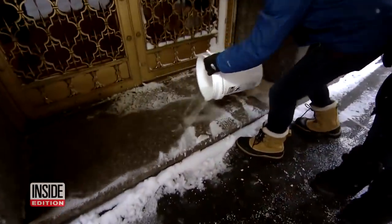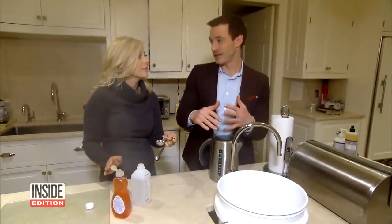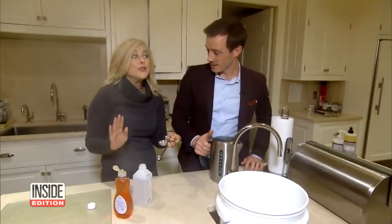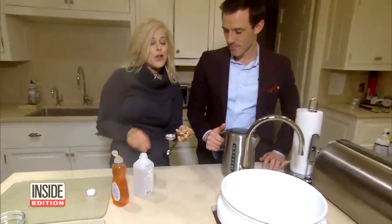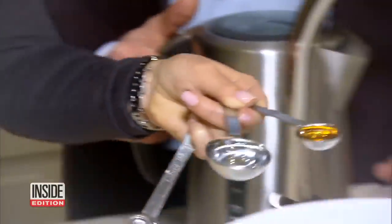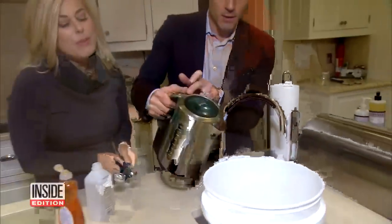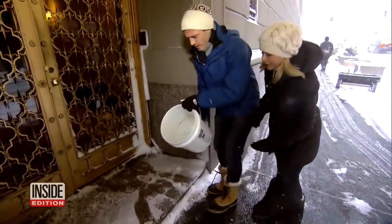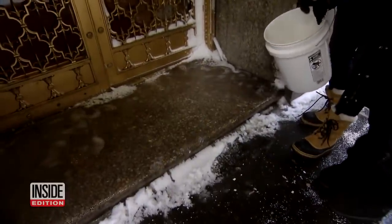Got an icy spot? You can make your own ice melt that works like salt. If you're shoveling outside and you discover a layer of ice, there are two things that everybody has in their house: dish soap and rubbing alcohol. Take a teaspoon of dish soap and a tablespoon of rubbing alcohol, pour it in a large bucket, then add about a gallon of hot water. Now pour that mixture over your icy surface — no more ice!